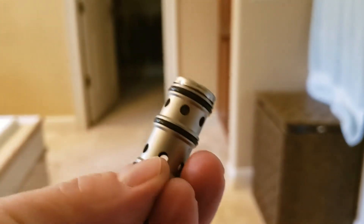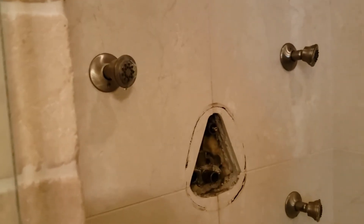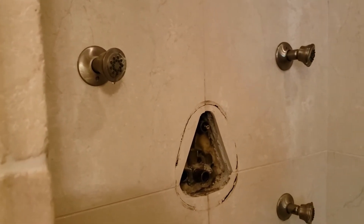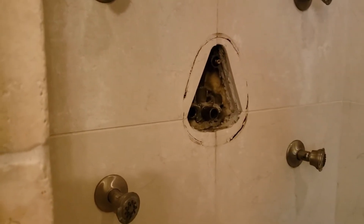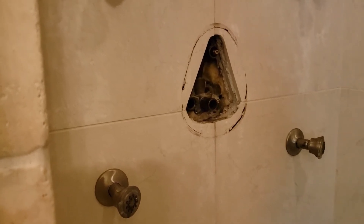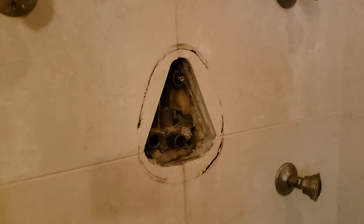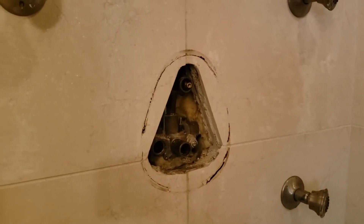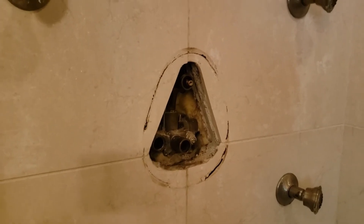Here's the old balancing spool — if you shake it back and forth you can see it's stuck. You could try to disassemble it and get it to float freely, but you spend a lot of time and could damage it. The new one, when you go back and forth, you can hear it's nice and free-floating — that's what we want. So we'll put in the brand-new balancing spool, install a new 1225 cartridge on the bottom, put it all back together, and turn it on to make sure everything functions correctly before putting the trim back on. We'll also check that spray head that's not working.